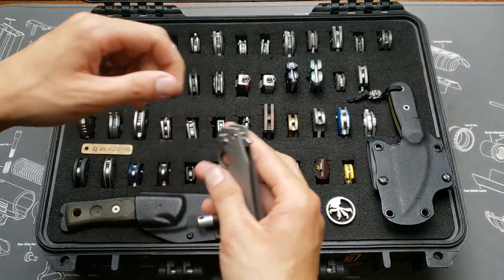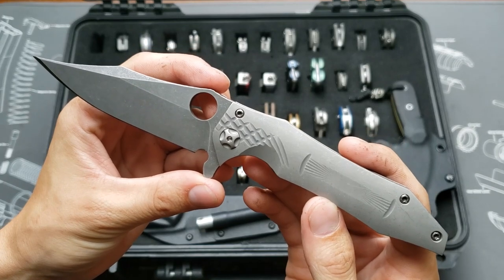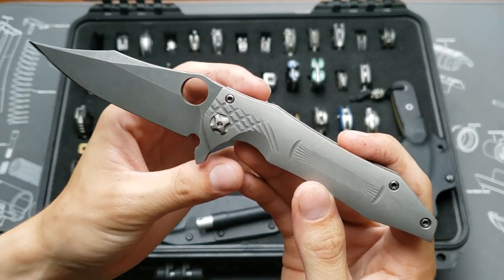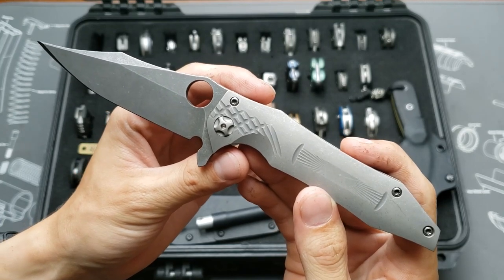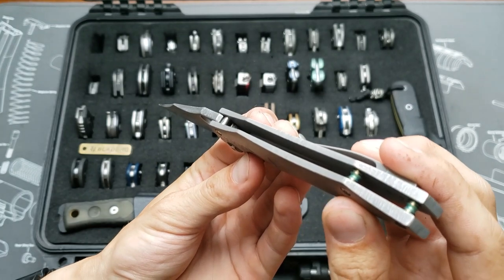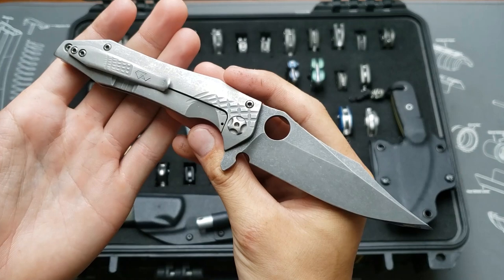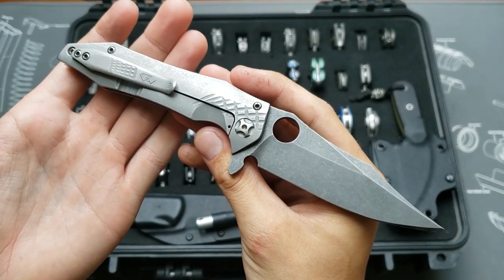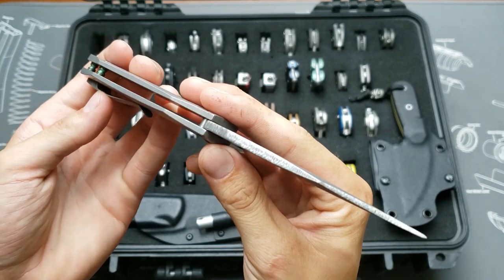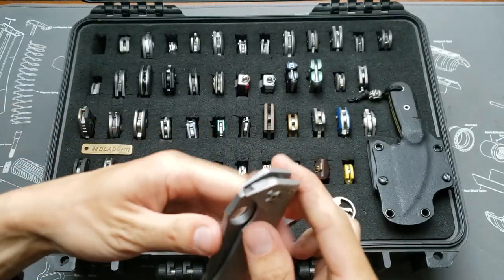Last but not least, this is a custom Gavco Tiger Shark in Nitro-V blade steel — one of the only ones I've seen with both the flipper and the Spydie hole. Green anodized standoffs, super cool milling, and an acid wash blade. Overall super sweet.